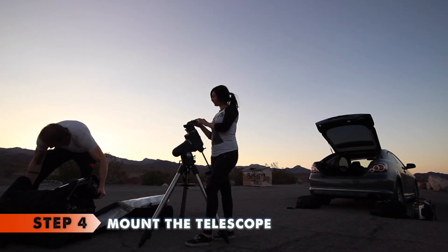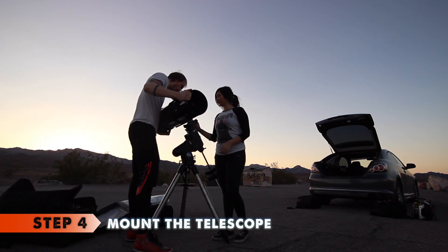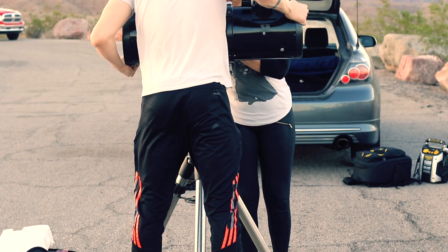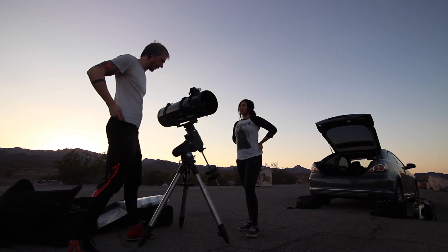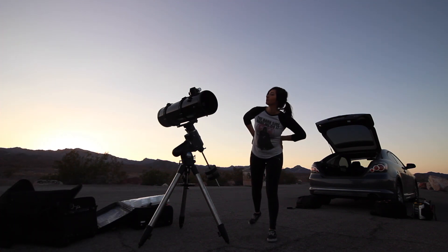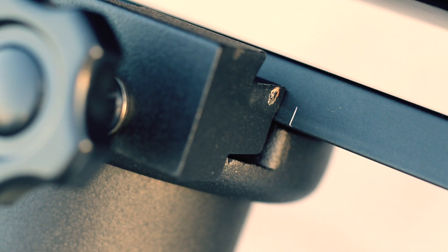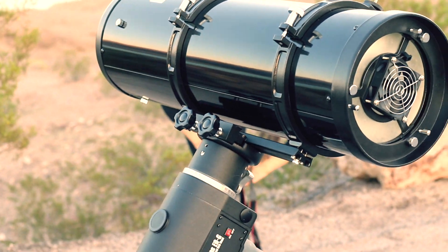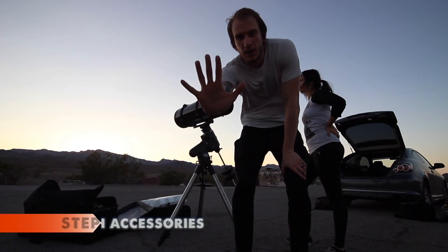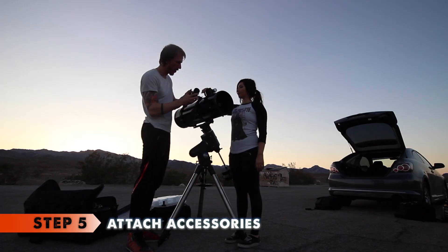Step four: now that the weights are attached, the telescope can be safely put on. Loosen the knobs on the top of the mount to make enough room for the telescope's attachment to latch on, then tighten it again. Never ever attach the telescope before the weights, or the entire setup will fall on the concrete once you let go. We have marked the general area with a pencil so we do not waste time finding the right balance with the counterweights.